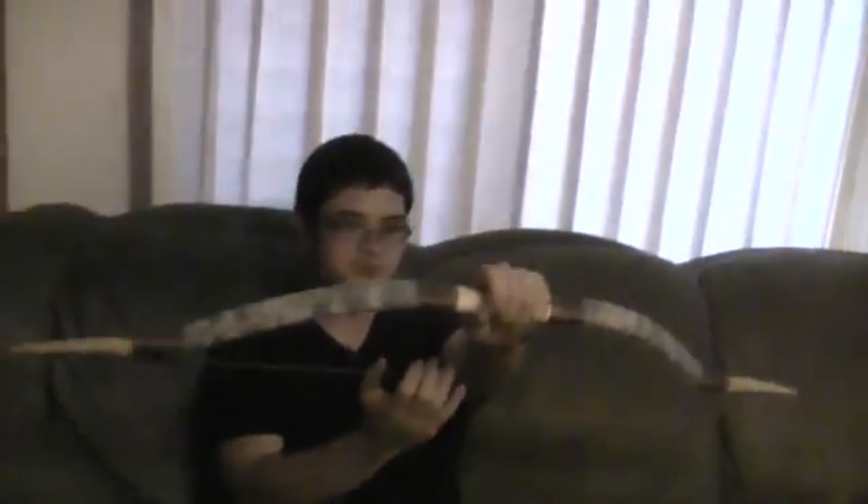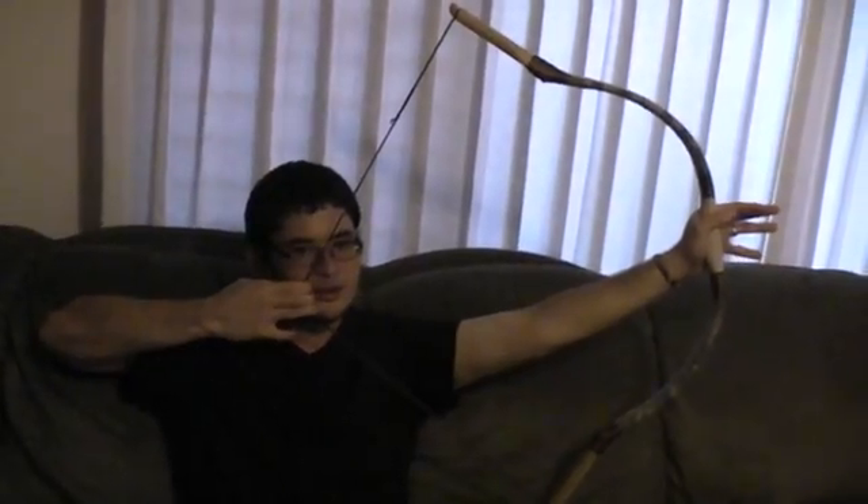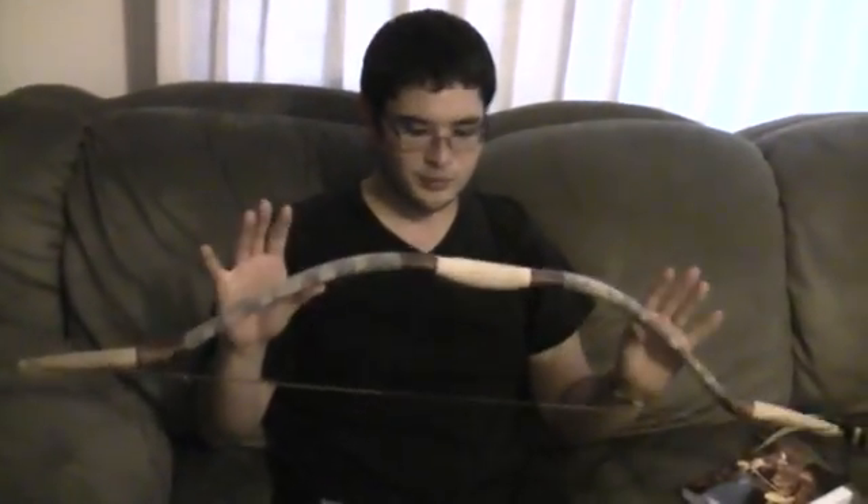It draws like a traditional bow should, and it shoots really quick, just like a traditional bow should. It's got the speed. Compared to a lot of fiberglass bows of the same size, it performs just as well, if not better than some.